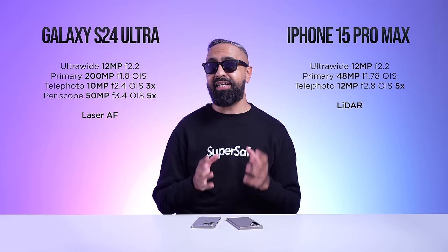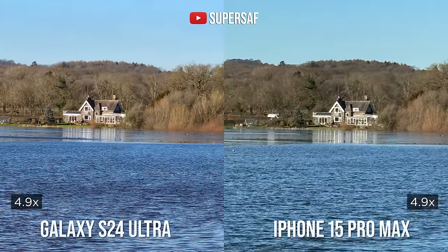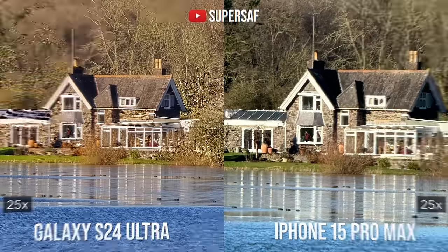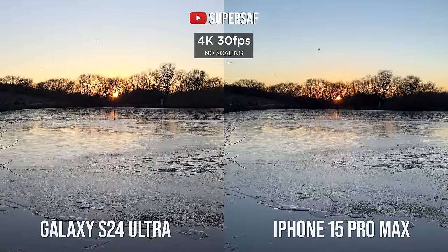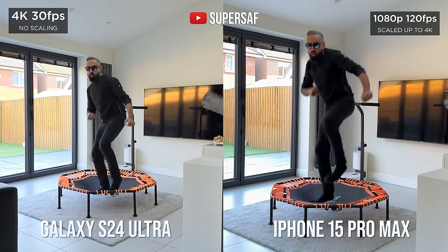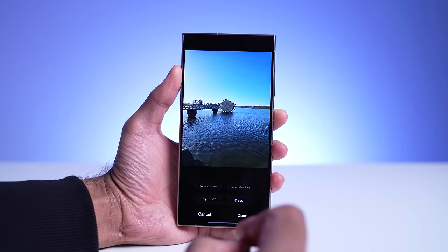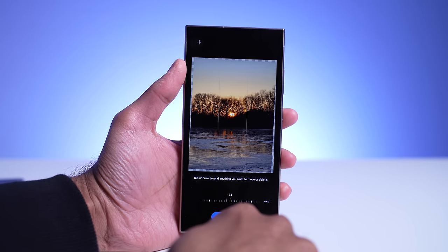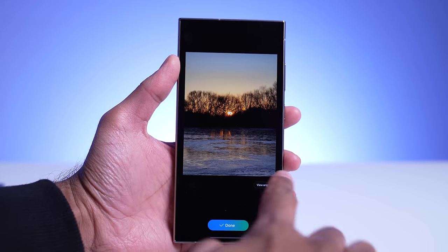The S24 Ultra has a dedicated 3x telephoto, so zoom ranges between 3x to 4.9x will be better on the S24 Ultra. It also has better extended zoom overall. It has excellent video — some of the best on any Android smartphone I've tested — with the ability to record 8K video as well as 4K at up to 120fps, neither of which you have on the iPhone 15 Pro Max. The S24 Ultra also has lots of AI features for photo editing: removing reflections and shadows, selecting and moving subjects, changing their size, and my favorite — the ability to straighten an image and fill in the gaps outside without cropping in.